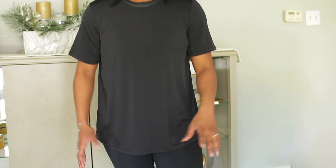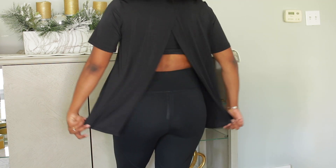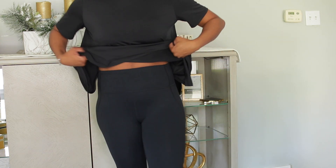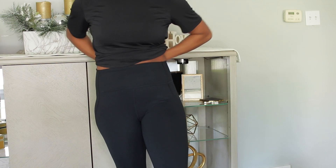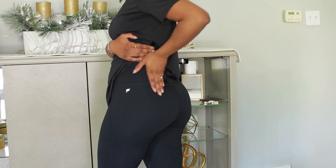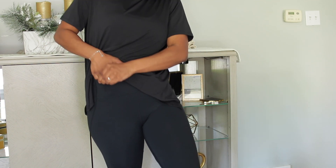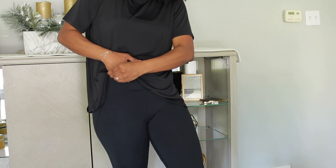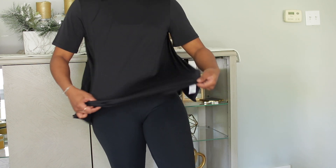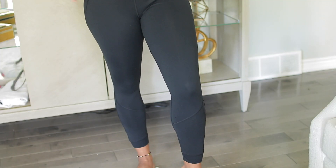This is the same top from the last outfit — same top with the slit in the back. Now I'm pairing it with some high-waisted black leggings, and these ones are super thick. I don't think you can see my underwear line in these ones. They have a nice thick waistband, and it actually has a pocket right here in the front — just a small pocket for like your gym card or car keys.